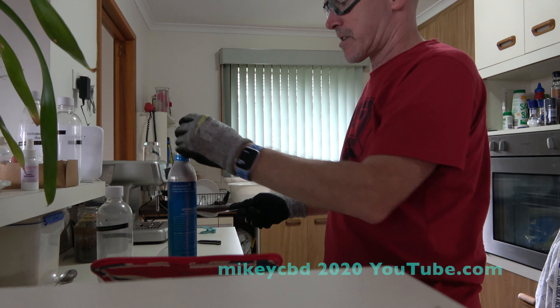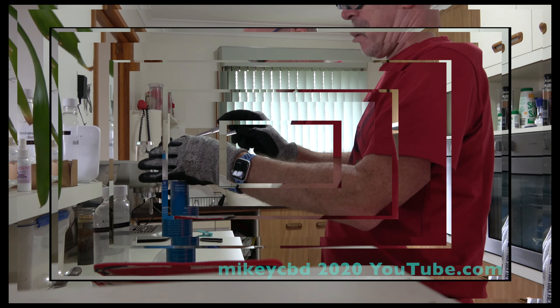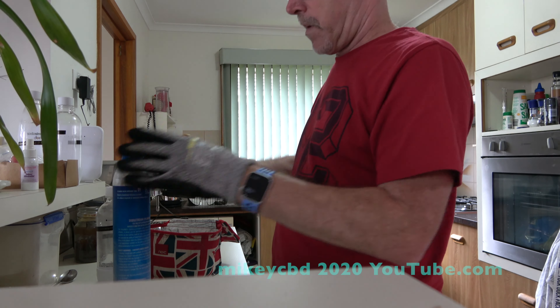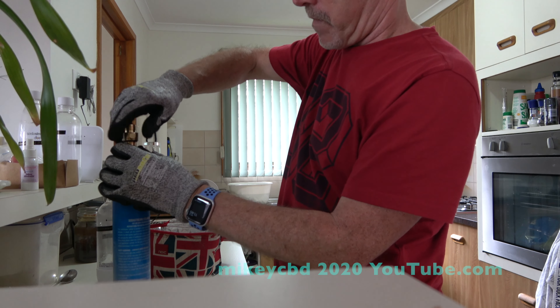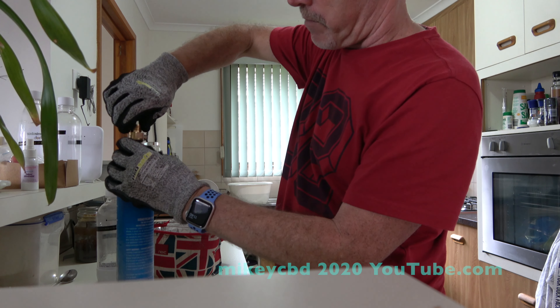It's almost quicker to just drop the pellets in with my gloves and then I'm going to let it roll out — it will come to room temperature.